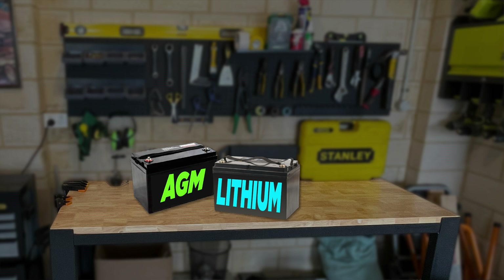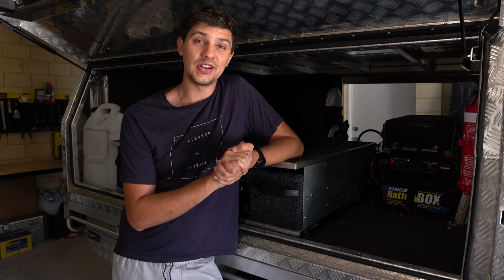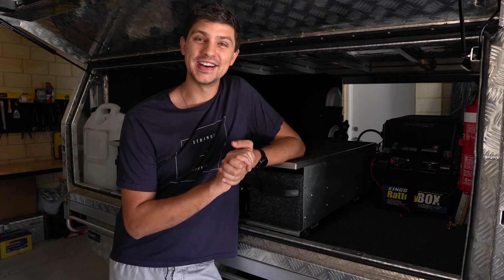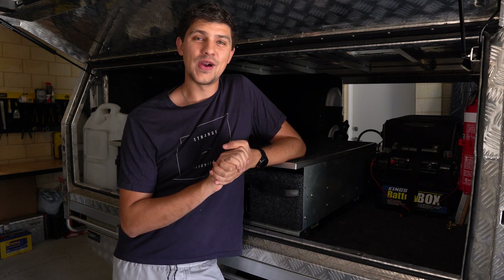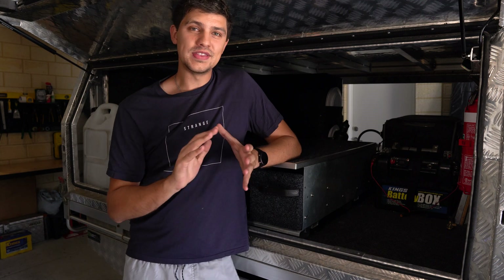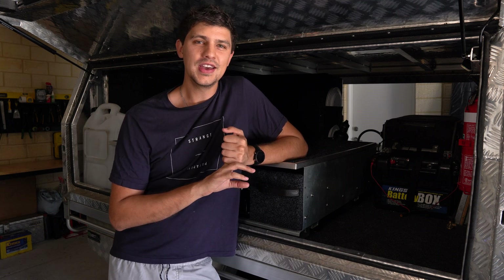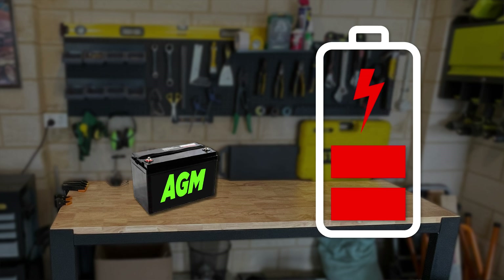AGM deep cycle batteries are definitely the cheaper option and they still do a great job of running your fridge, your lights, all your chargers and all that stuff. Capacity-wise, they start from around 100 amp-hours and go up to around 200 amp-hours. One thing to keep in mind with AGM batteries is that you can only discharge them 50% before you start damaging the battery and shortening its life. So a 100 amp-hour battery effectively only works out to be 50 amp-hours.